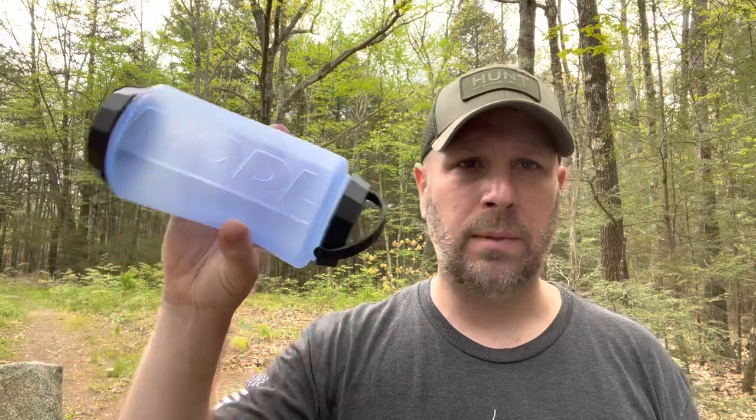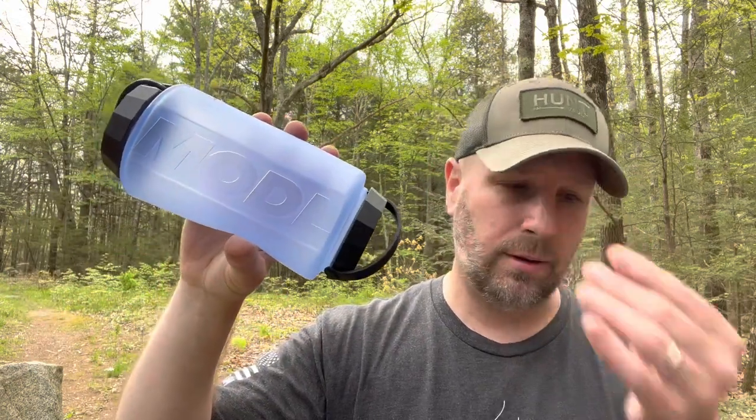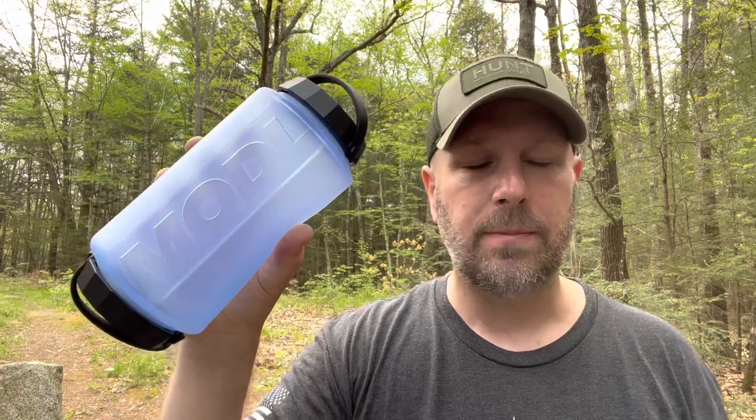Mosquitoes are crazy today. The value for this is 40 bucks. A solid Nalgene runs maybe 12 to 15 bucks, so this is definitely more. At $40 without many of the additional accessories it feels a bit high in price for me, but I'm actually going on a wilderness trip soon, so I'll bring this and give it a shot and report back to you guys.